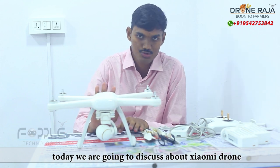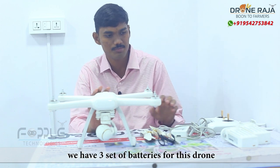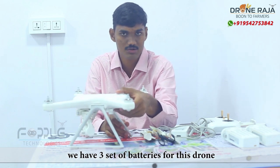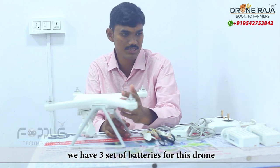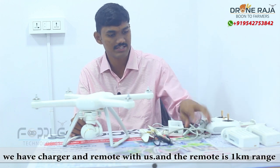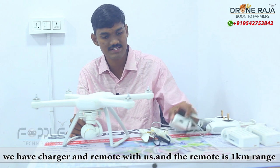We have a 4K drone. We have 3 sets of batteries — one set is already fitted, so here we have 2 remaining sets of batteries. We have a charger and charging connecting wires.